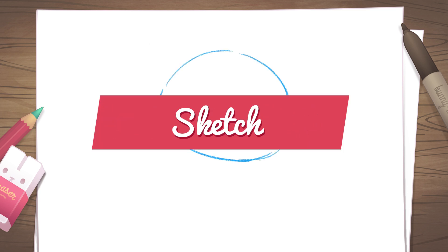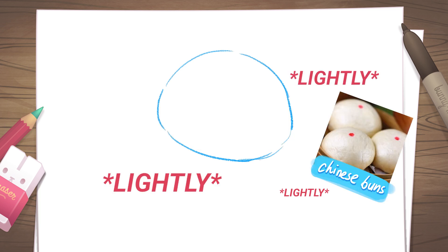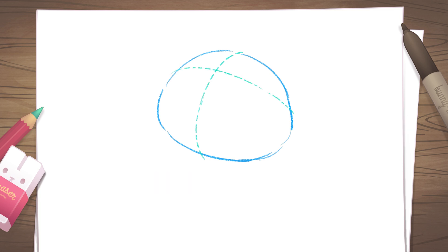Using a pencil, lightly sketch out the squash bun shape at an angle for her head. You want to mark the guidelines for her face like so, as she'll be looking up at the sky. Sketch some curved triangles for her ears and space them roughly one-third apart. The ear further away from you can be slightly less than one-third.